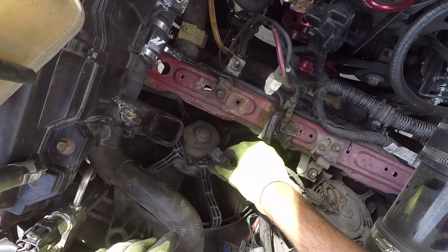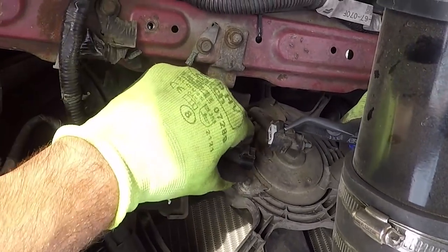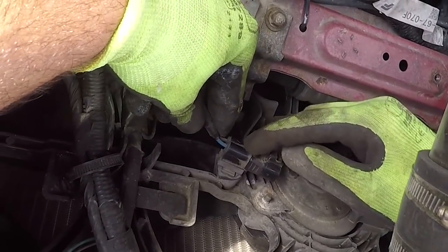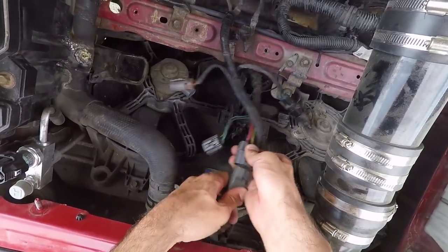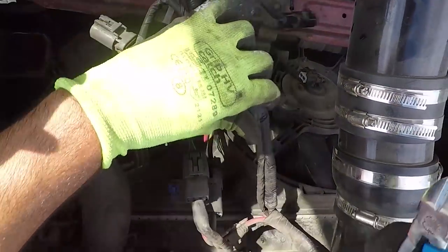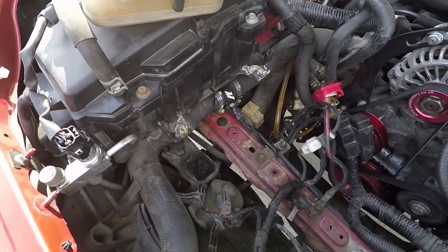Remove the two fan connectors by pushing the central clip down and pulling them apart. I used my bent nose pliers to disconnect the right connector. Now simply push the black connector to the right so that it slides out of the bracket. Disconnect the two power steering connectors. Cut away any plastic clamps that are holding the main wire harness in place. Take a crosshead screwdriver and remove the plastic bolt holding the air duct where the battery was.